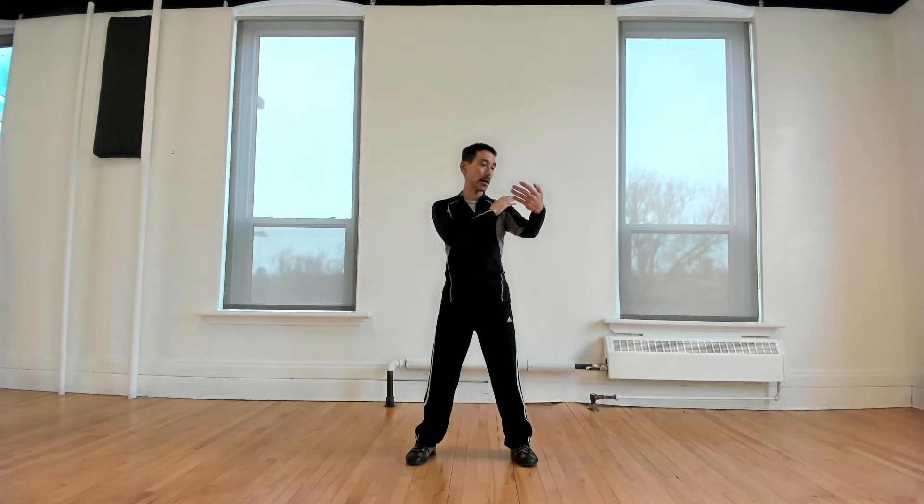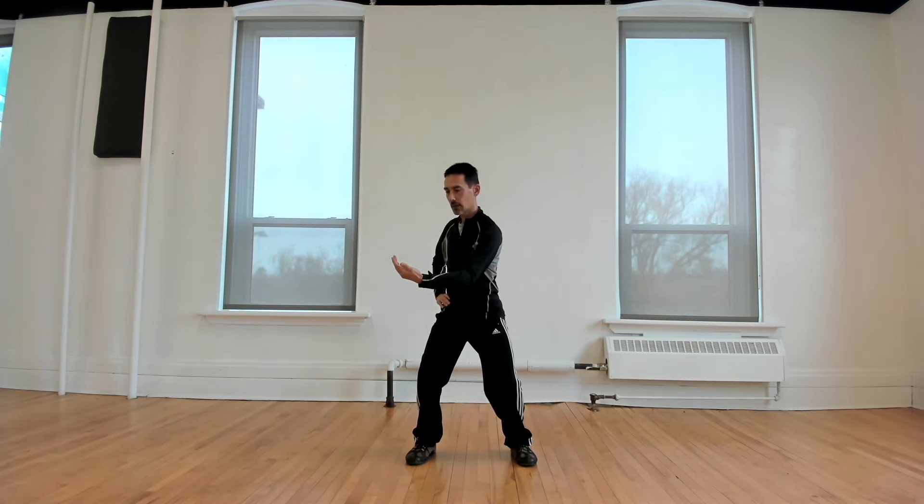One way to picture the correct positioning of the arm is to imagine something resting in the crook of the arm — say, a bouquet of flowers. The bouquet of flowers we're holding in this arm, we want to place on a table. So we bring the hand over and lay the bouquet of flowers down on the table. Then from there, we slide the hand out from underneath the bouquet of flowers and raise the hand back up. This image can help us find the correct position and movement of the arm: coming across, laying the bouquet down, bringing the arm out from underneath the flowers, and raising the hand up.